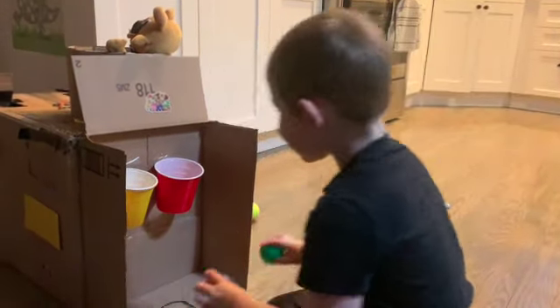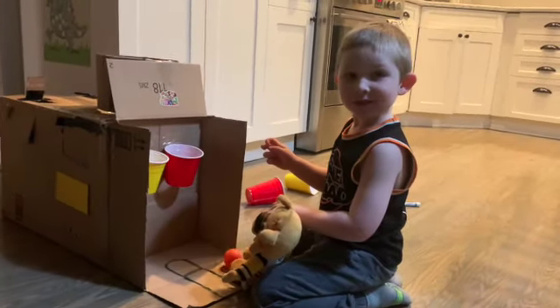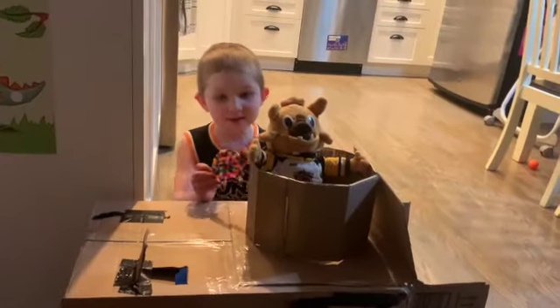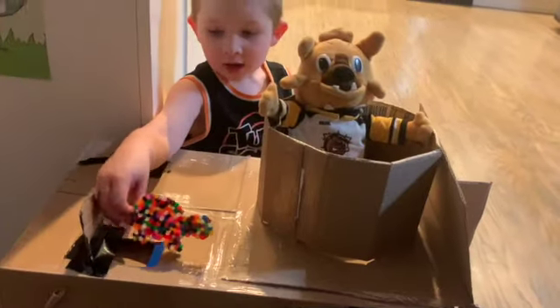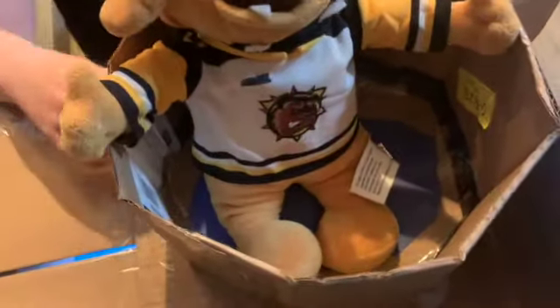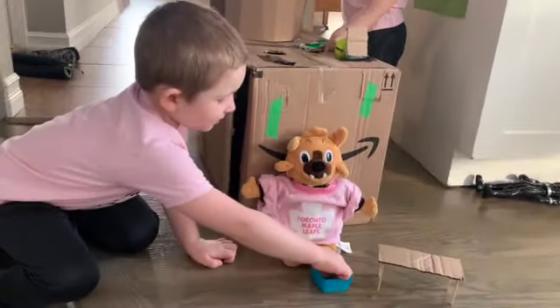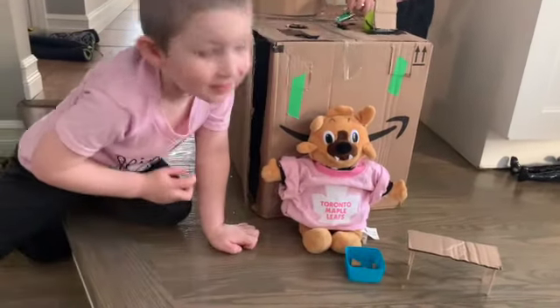One point! Yay bruiser! This is the swimming pool, and this table I made at school. There's even blue in there for the water. Thanks for watching — building bruiser's house!